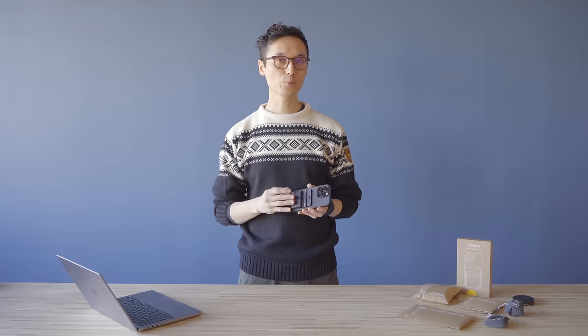We also have an API for the Fjorden Grip, which means other camera app developers can integrate their apps with the hardware. That's why the Fjorden Grip also works with other great camera apps like Pro Camera and Obscura. That's what I wanted to show you — thank you so much for watching, hope you found it useful. Bye.